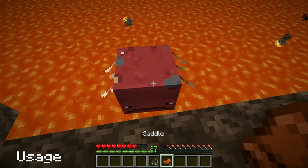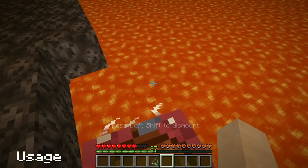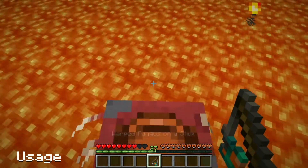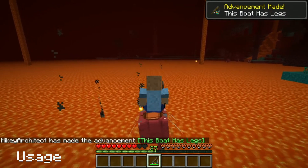They are used to control the direction of a saddled strider that a player is mounted on. Holding the item in your hand will make the strider head in the direction you're facing. Right clicking it makes the strider move faster, but uses durability.